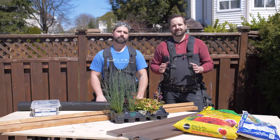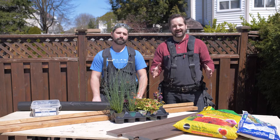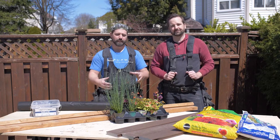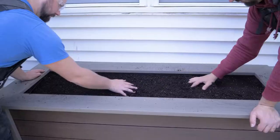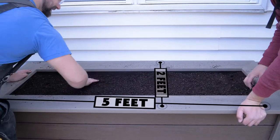You're gonna want to take into consideration what you're growing and where it's gonna be built — that's gonna dictate the size of your garden box. For today we're gonna be just planting flowers and grasses, going about five feet by two feet, but if you're gonna be planting vegetables you're gonna want to go bigger than that.